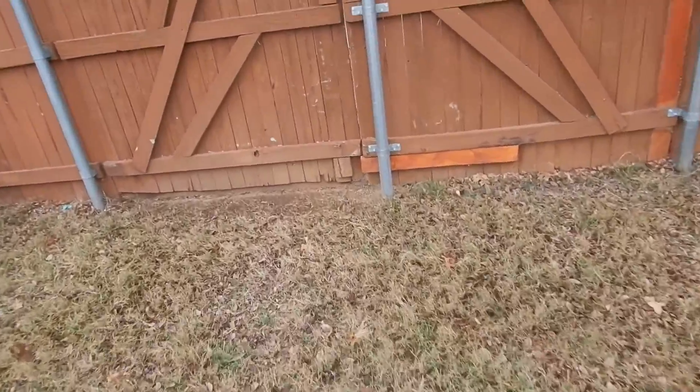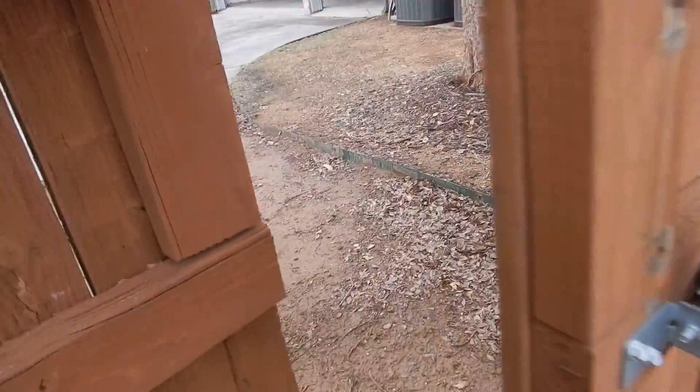I was going to show you a gas valve on the patio that was capped off, but you've already seen that in another video I'm about to make.